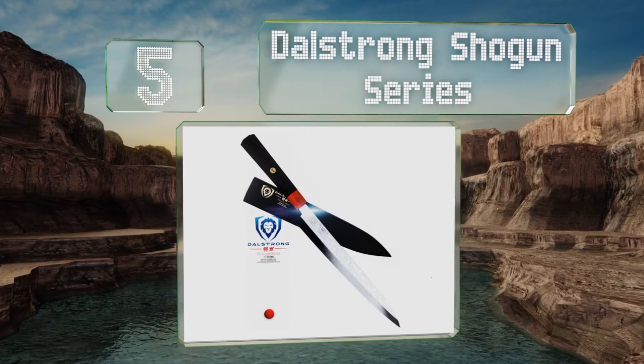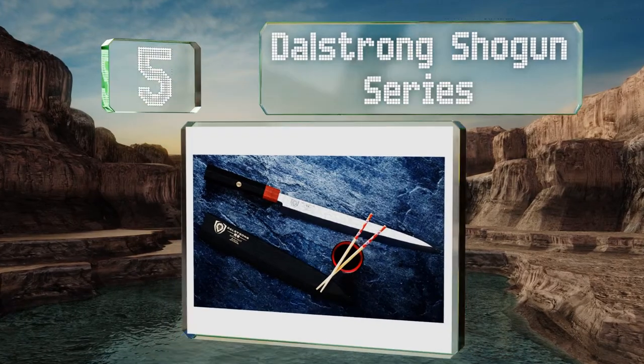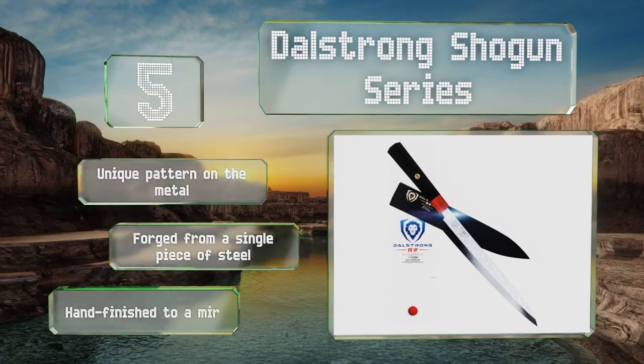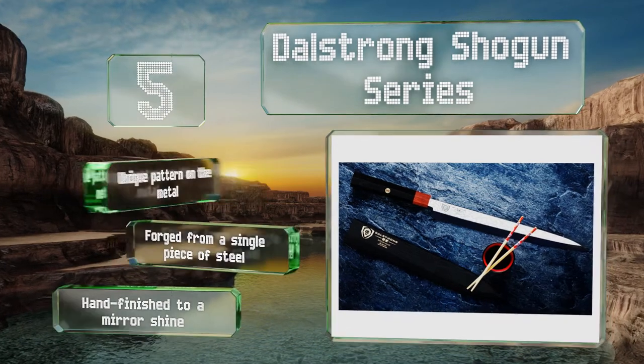At number five, the Dowel Strong Shogun Series is the perfect combination of affordability and performance for somebody who wants a high-quality blade but doesn't have a lot of cash to spend. It features a very gentle concave form on the back that minimizes friction. It sports a unique pattern on the metal, is forged from a single piece of steel, and is hand-finished to a mirror polish.